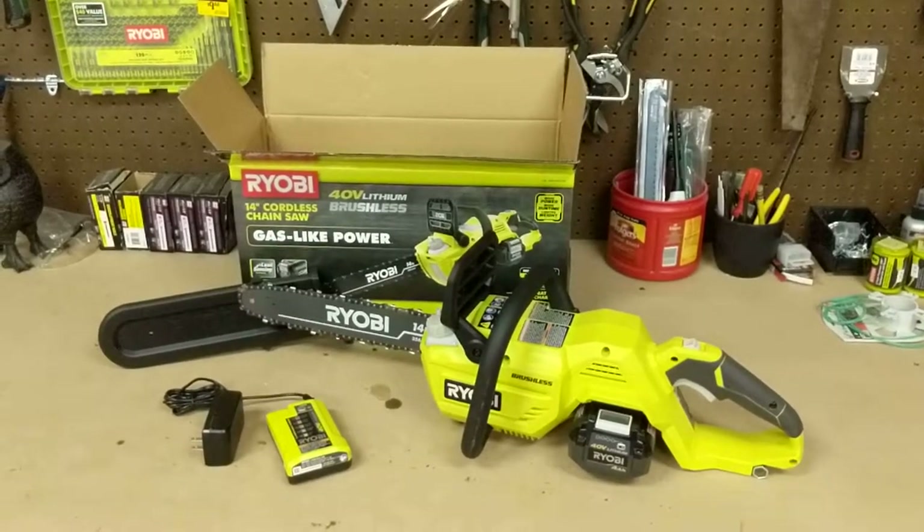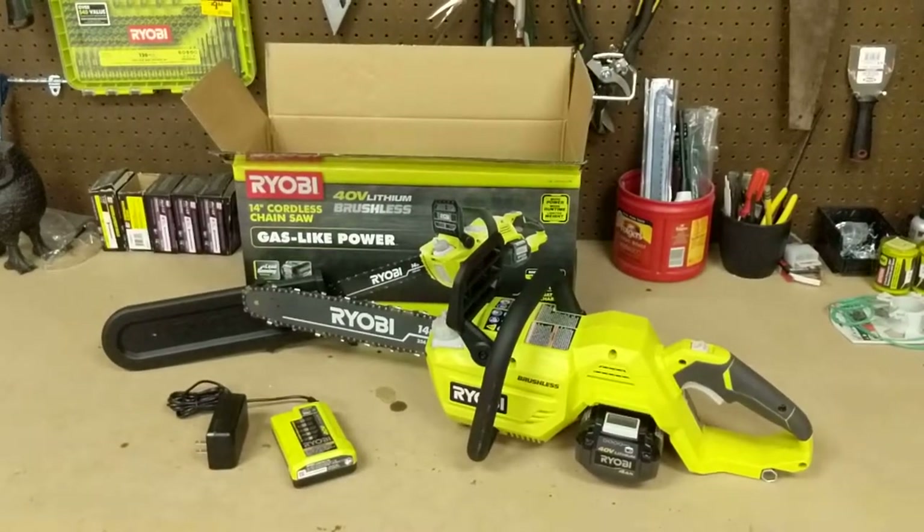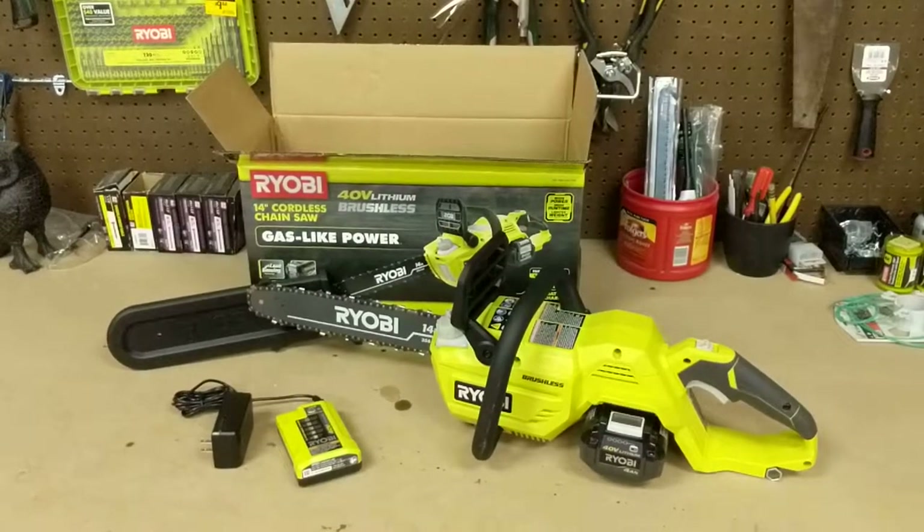Hey everyone. Today I'm going to do a short review on the Ryobi 40-volt brushless electric chainsaw with a 14-inch bar.